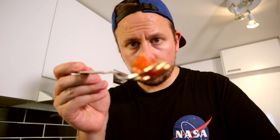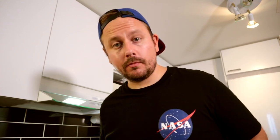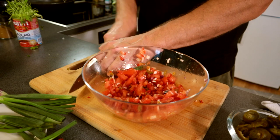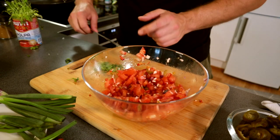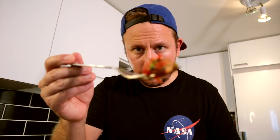Now it's time to taste. Something is definitely missing — cilantro! Totally next level. Now let's put it in a small bowl, in the fridge, and we move into the rice and meat section.